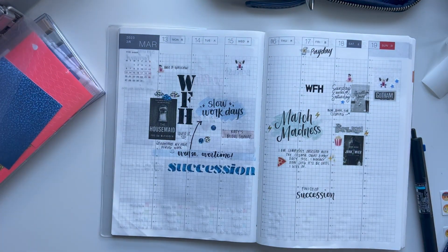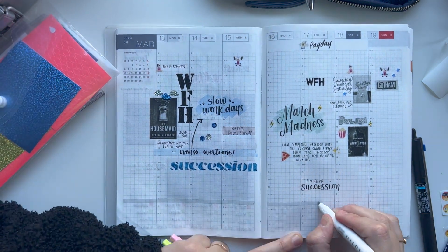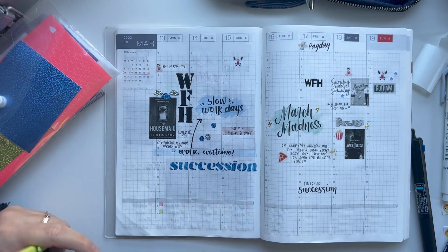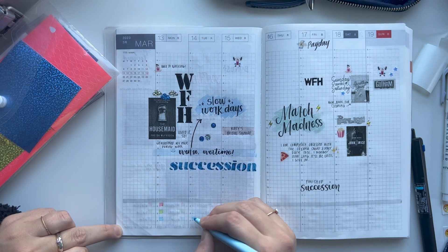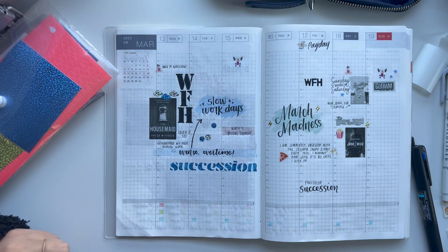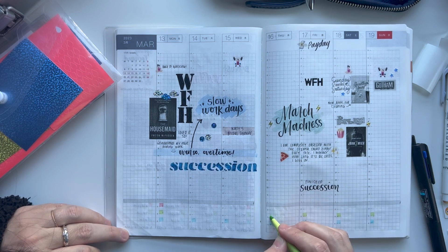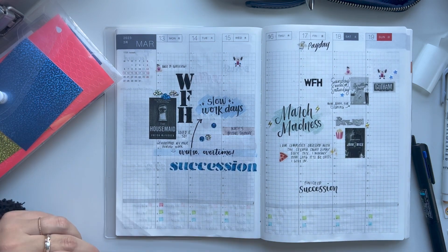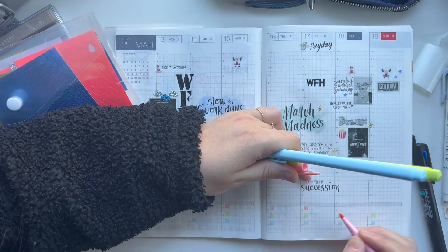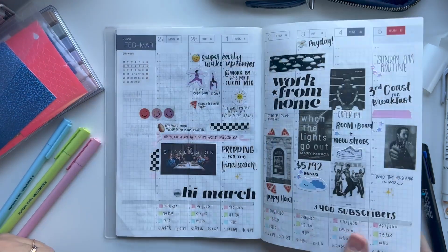I like to add them every once in a while because they add a little sparkle to the page. Now I'm adding the section where I keep track of my Apple Watch rings. Typically I do this before the week starts, but I had completely forgotten — I hadn't even noticed until I started doing the journaling today. Typically I do this the week before so it's ready to go, and then I fill out each day's information throughout the week as it passes.